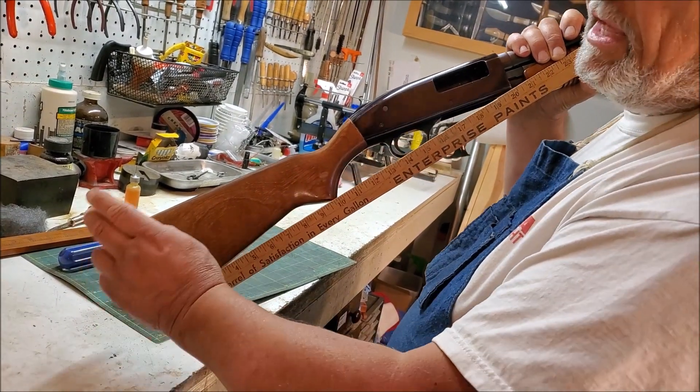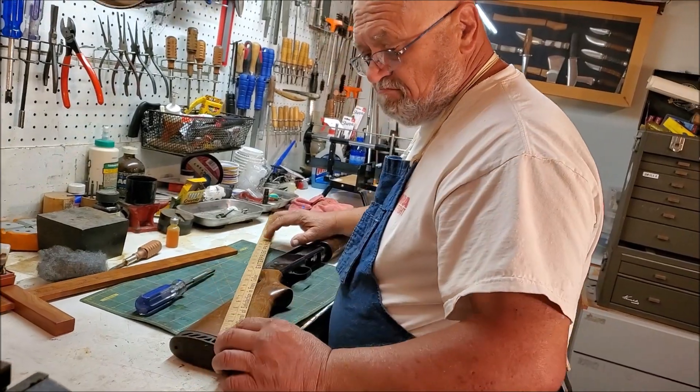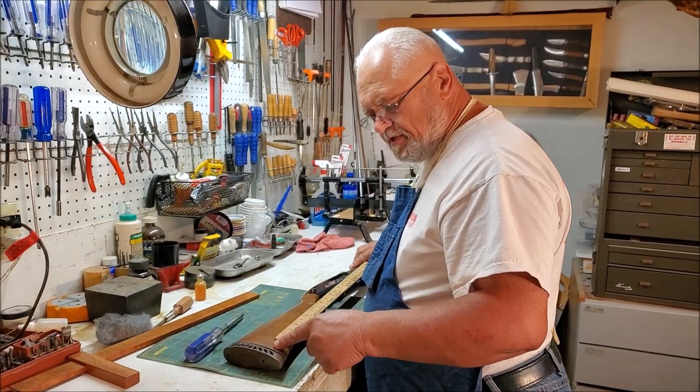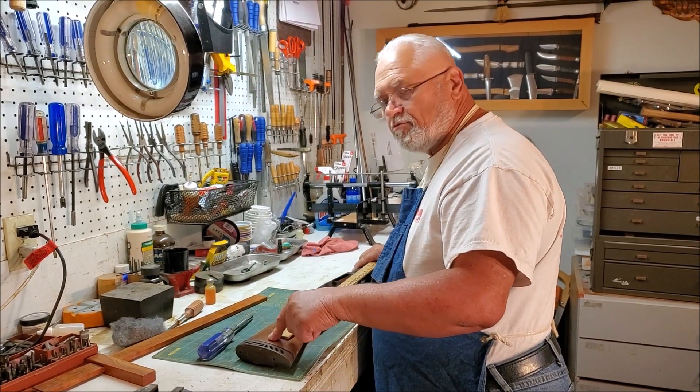So we have a 14-inch length of pull to start with, and that's with the recoil pad on. If we want to shorten that to say 13 and a half inches, we're going to want to take a half inch off. We'll pull the recoil pad off, take a half inch off the butt, and then we'll have to refit the pad.